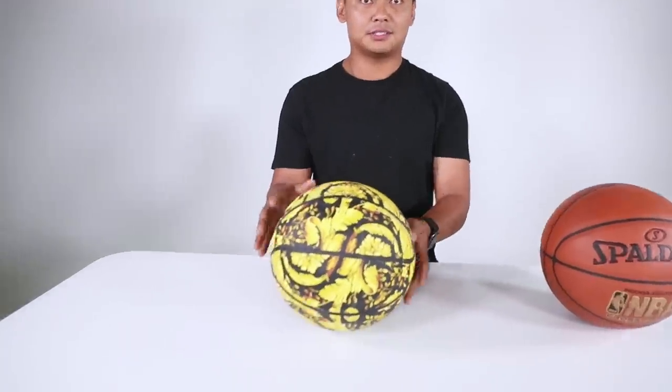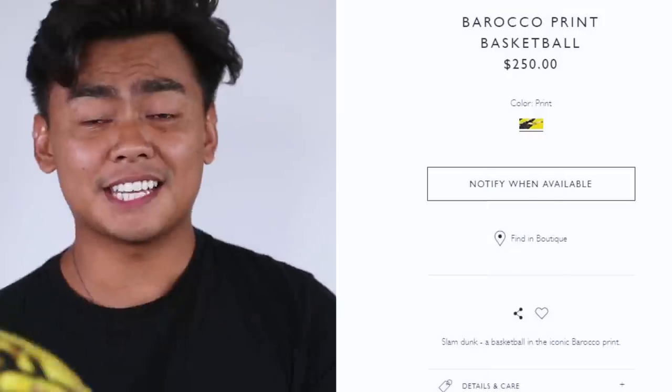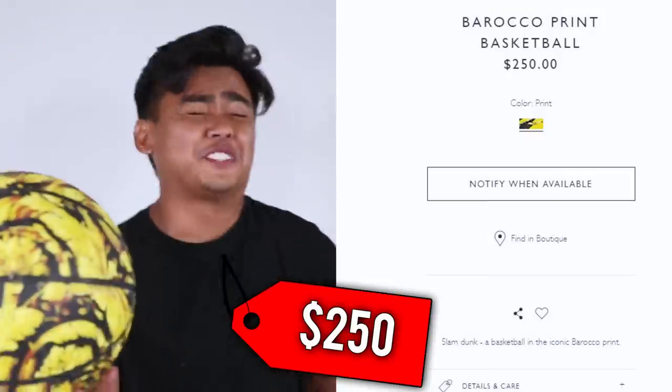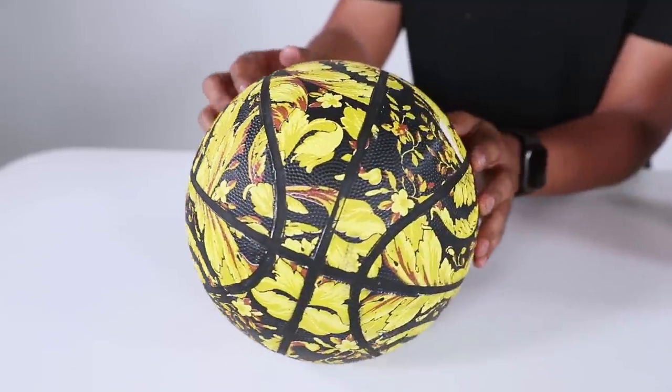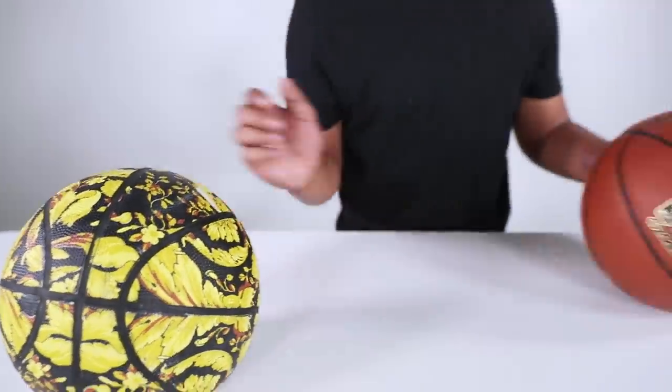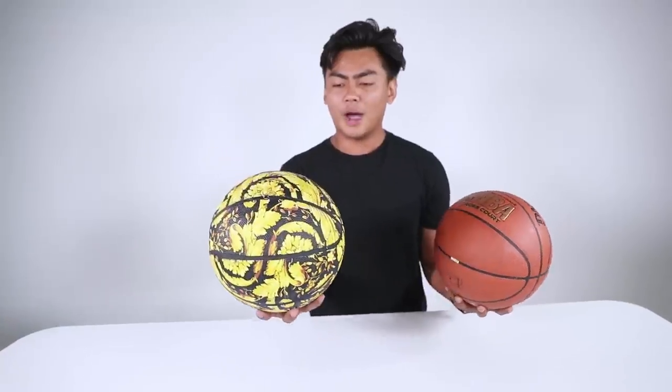Next up for all you hoopers out there, we have a basketball. This is a regular basketball, so we're gonna play the same game — bring out the expensive version and you gotta guess how much it is. This is a Versace basketball. How much do you think this is? If you said $100, you're wrong — it's higher. If you said $200, no. This is $250. You don't even see the logo of Versace anywhere on this ball — it doesn't even feel as good as this ball. This ball we got for like $40; this is a $250 ball.